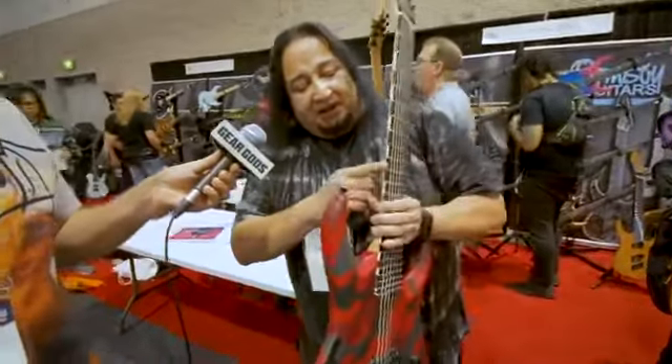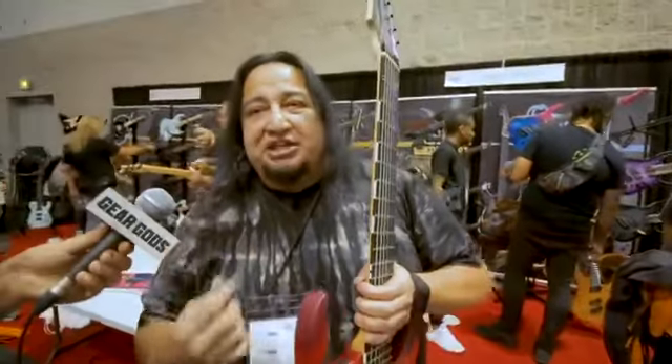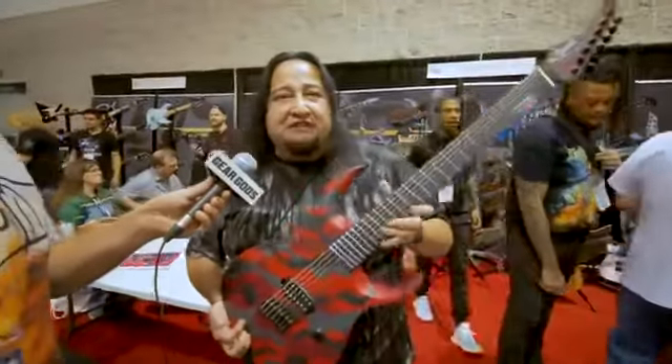I also have my little top-of-the-fret markers here. I like them big because when I play live, when the lights go out, you want to see where you're at when you're starting a song. It's just years of playing guitar live — different things that you learn.